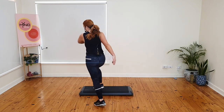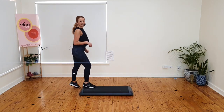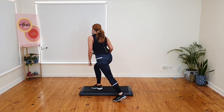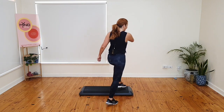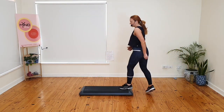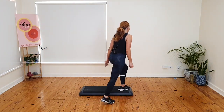Triple knee over here, get your direction right. Three, two, one and march. Triple knee over here. Get your direction right. Basics. Basics. Pivot. Four stomps — four, three, two, one and march. Triple knee. That's it.